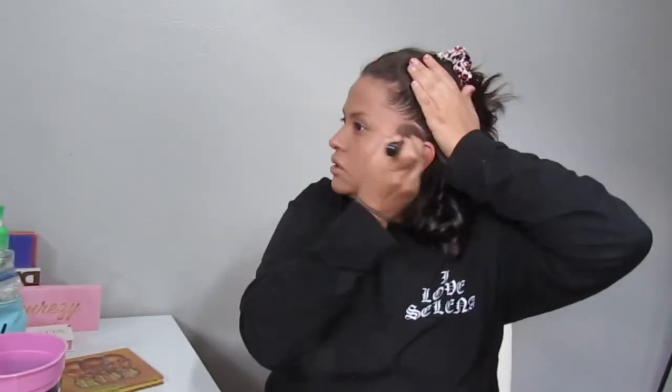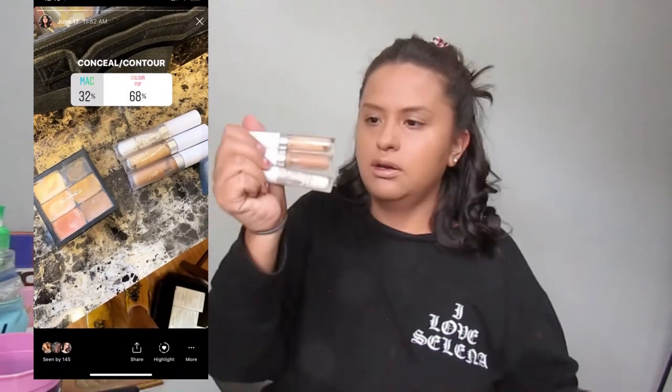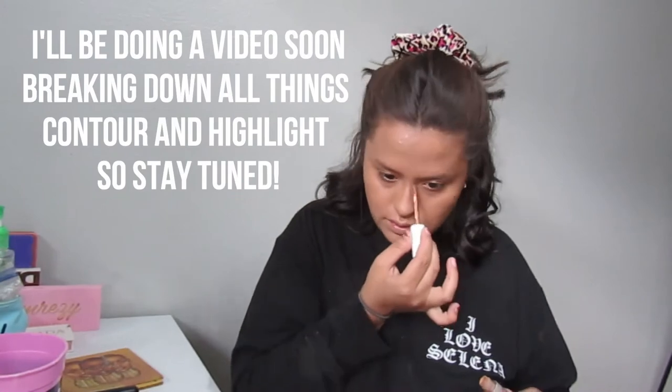When I get to my hairline and neckline I do kind of swirl the brush a little bit, just to make sure I get in there — kind of on my ears too, down on my neck. To conceal and contour, you guys chose the ColourPop No Filter Concealers. Same motion: start off tapping everything in and then swivel as needed.